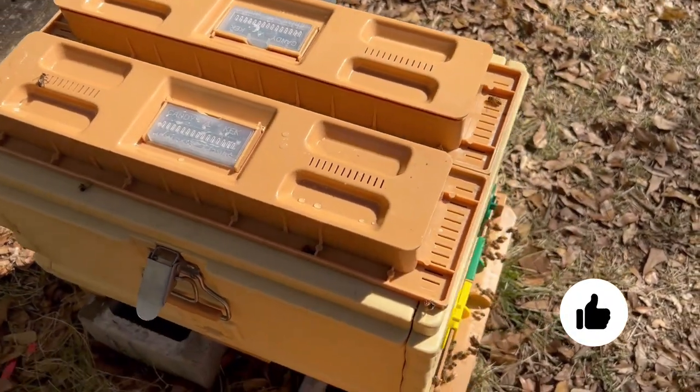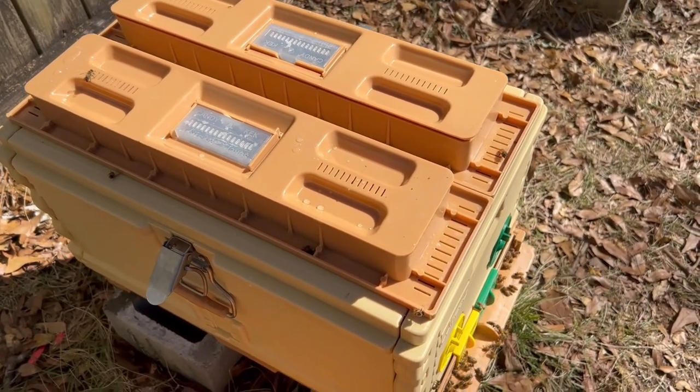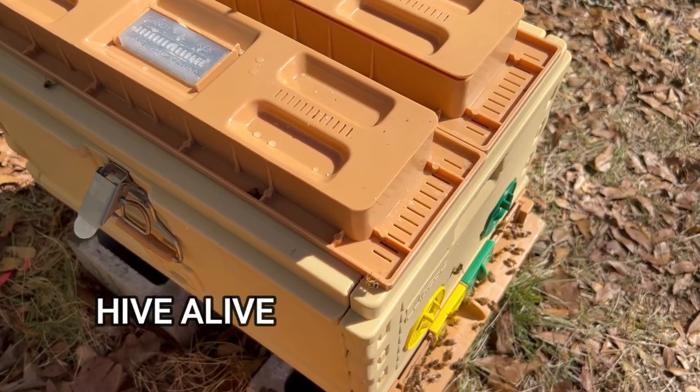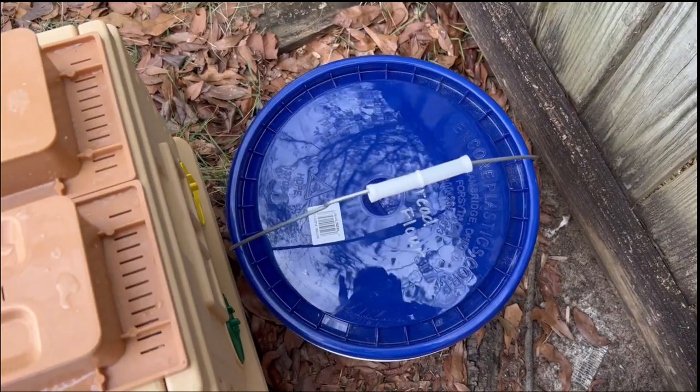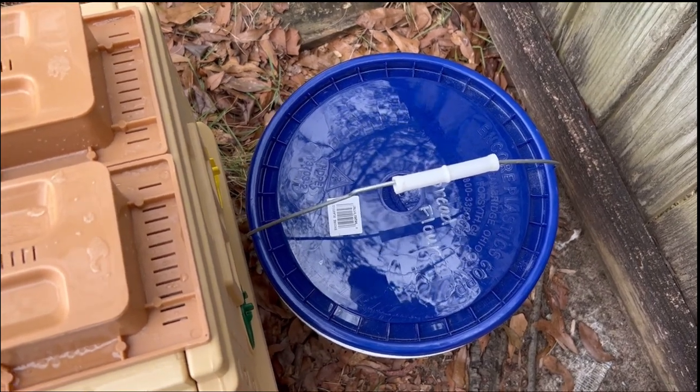Tomorrow we're actually going to get in and see if they started drawing out that premiere foundation — the two empty frames we put in there. But they definitely seem to like the HiveAlive supplement. Last night we just made a five-gallon bucket full of sugar water with the HiveAlive supplement in it.